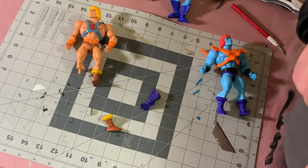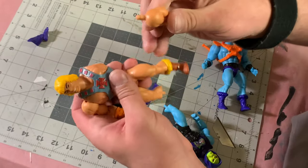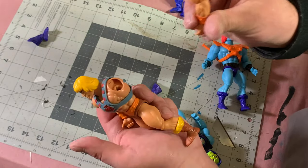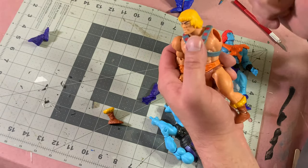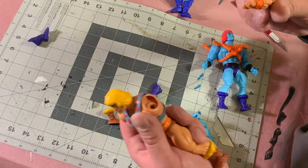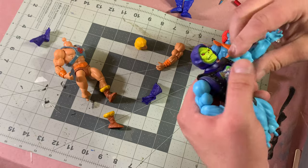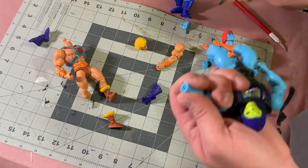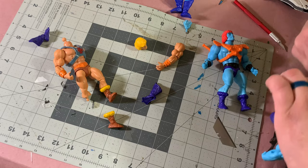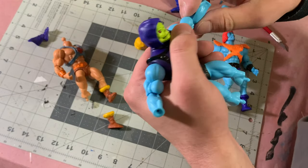The problem is that with He-Man or the Faker, the arms pop right out — that's not a big deal. If these were just Fakers we could just pop them out and use them. But with Battle Armor, this arm does not pop out. So we're going to take the hands out and use some hot water to separate this arm at the joints.